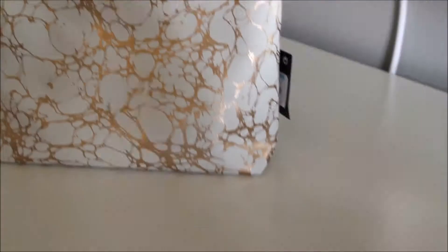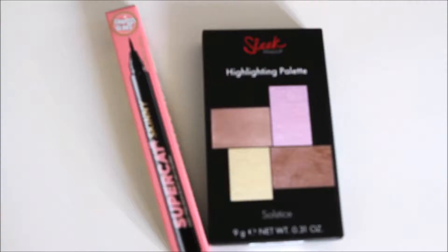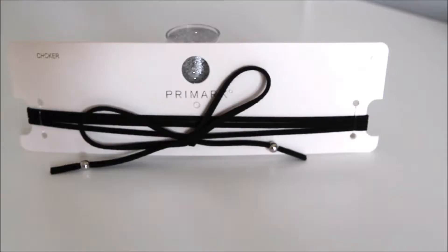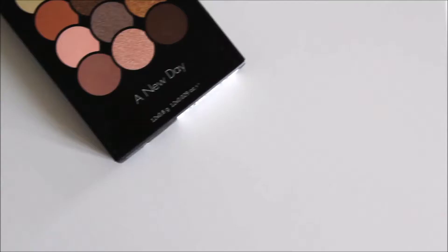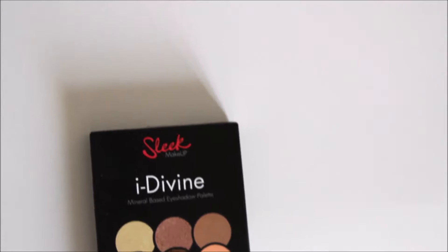This makeup bag is from Primark — it was relatively inexpensive but it is still very pretty and very girly. I filled that with an eyeliner and a highlighting palette. Next is this choker from Primark, and I also put a Sleek I Define palette in there because they're inexpensive and very pigmented — this is in the shade A New Day.